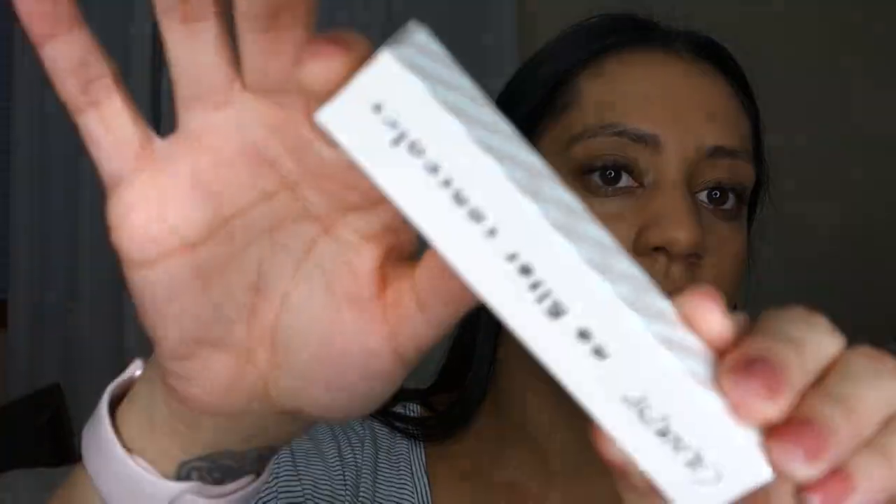Now I got this new Colourpop concealer. I'm not sure I ordered it too dark — I got Golden 40. The reason I picked this shade is because the other ones looked a little too pink, and when they're too pink they end up looking really gray under my eyes, and then I smile and take a picture and it doesn't look good. It's the Colourpop No Filter concealer in Golden 40. Looking at it now, it's coming out kind of darker than my foundation, but this actually might be a good color — we're gonna try it.